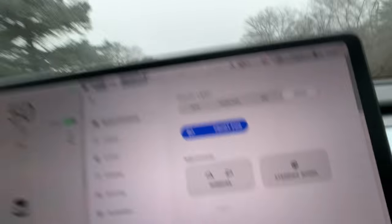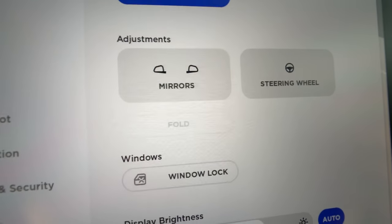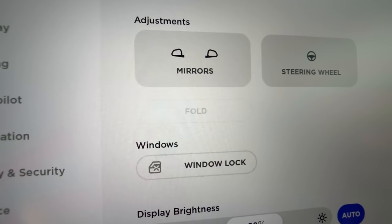We're heading back home after going shopping. I noticed this — you can't fold the mirrors while you're driving at speed. You might be able to fold them while going slow, but not while driving on the street. We'll see as we get into my neighborhood if I can fold them while going around 10 miles an hour or so.